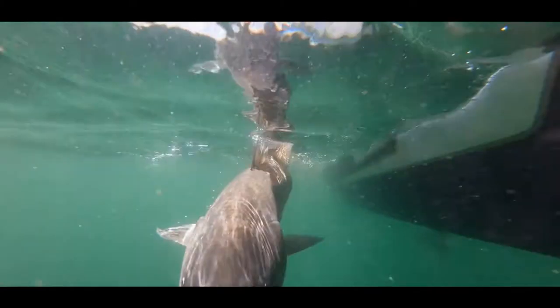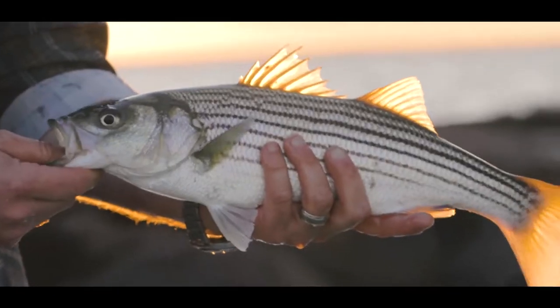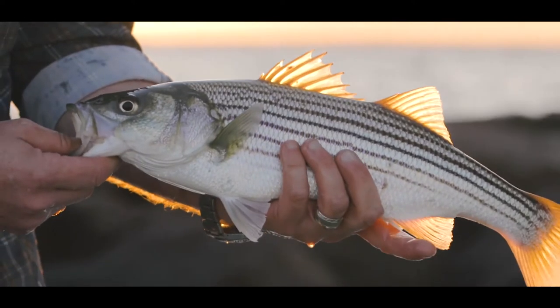No matter what you use for live or chunk bait, using circle hooks will improve your landing ratio and help conserve our striped bass fishery for years to come.